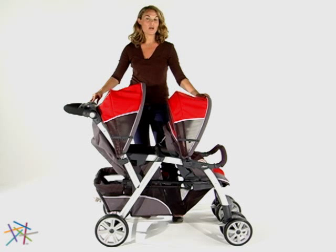Thanks for taking the time to learn more about the Cortina Together Double Stroller by Chicco.